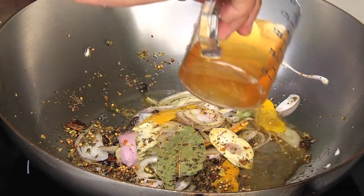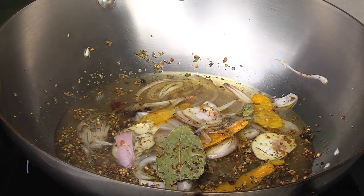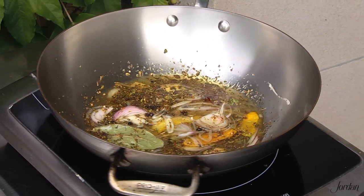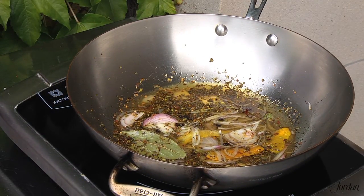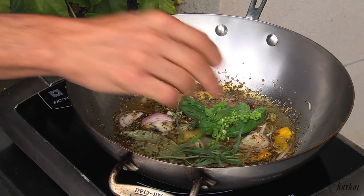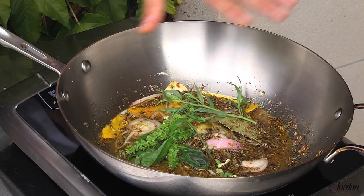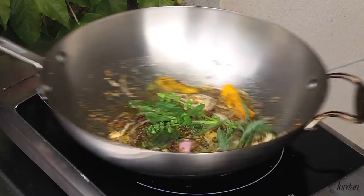Once those have been sweated down, we introduce our Gravenstein apple vinegar combined with a touch of seasoned rice wine vinegar. I chose the Gravenstein apple vinegar because I like the flavor profile with the Chardonnay, and it's also local to the area — as much as possible, we want to keep this Sonoma-centric. Now we can add our fresh herbs. The fresh herbs are our most delicate component, so we add them last. Simply bring this to a simmer and set it aside for 15 minutes to allow the herbs, spices, and lemon zest to infuse the vinegar.